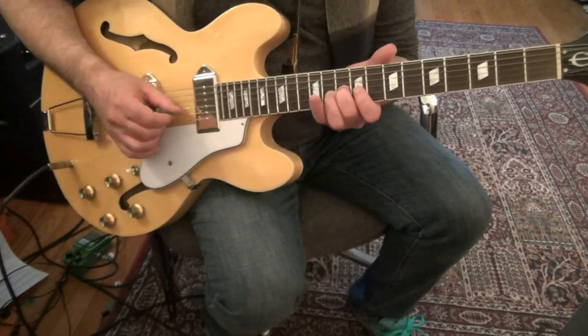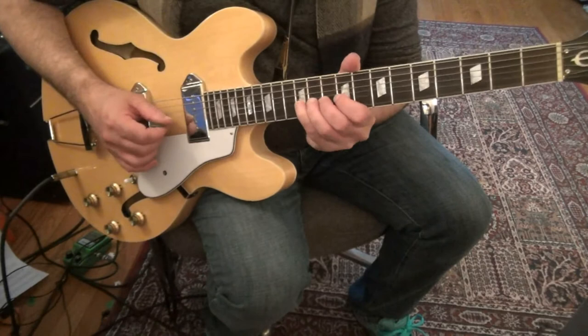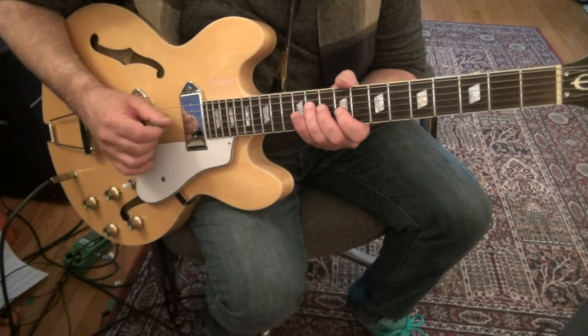3rd string 10, 2nd string 9, 1st string 9, 2nd string 9. 2nd string 12, bent up with some vibrato. No pull off — 2nd string 12, 9. 3rd string pull off: 11, 9. 4th string 11. 3rd string 9.